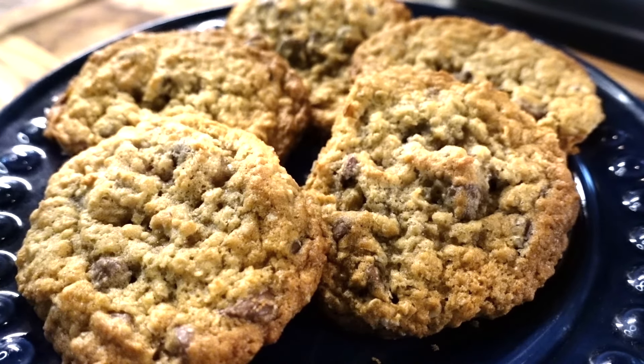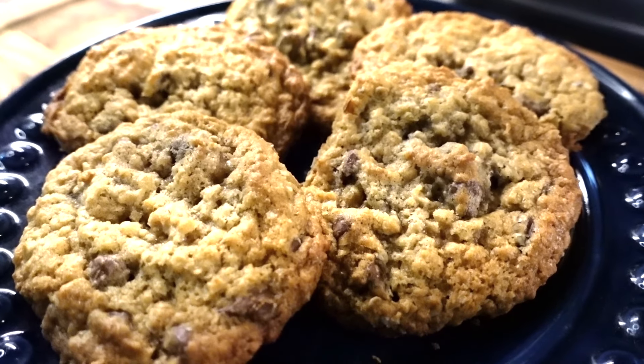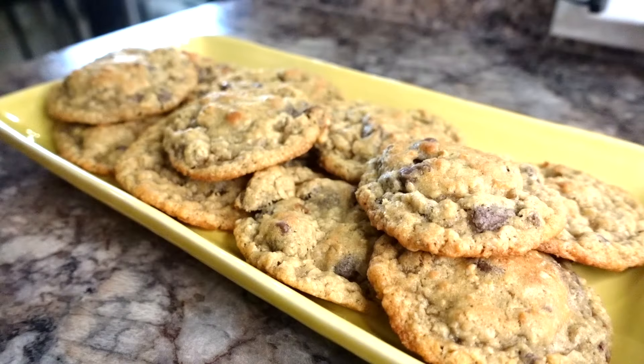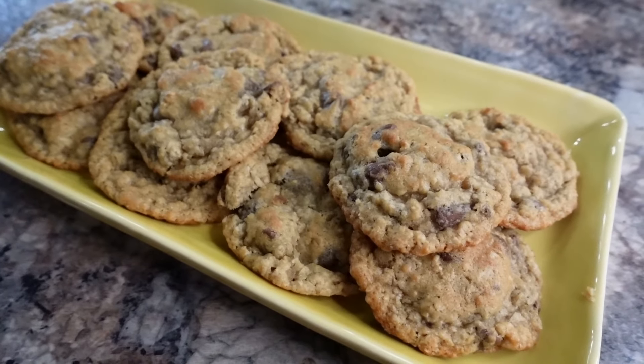I like cookies on the crispy side, so these are the ones cooked on the bottom rack for 10 minutes — and this is how they look. I cooked these in the oven for nine minutes on the middle rack, and here are the soft cookies.